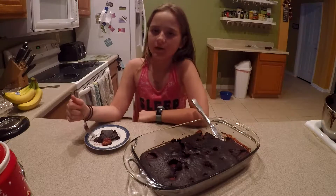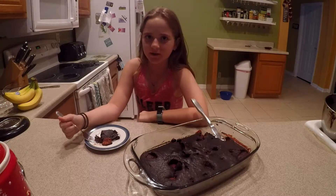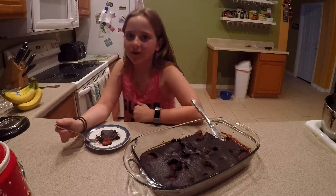Don't forget to subscribe to this channel and subscribe to Our Vegan Lifestyle. Give this video a big thumbs up and I'll see you guys later — bye!